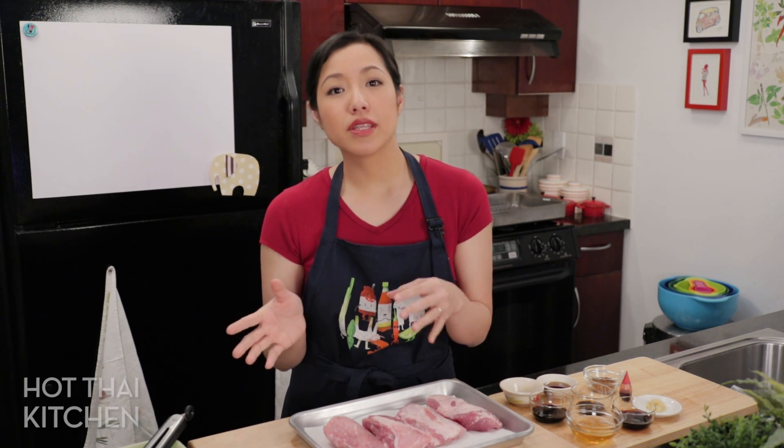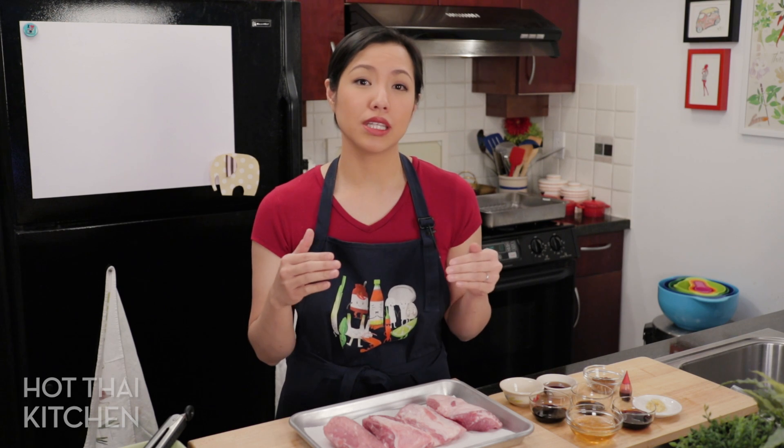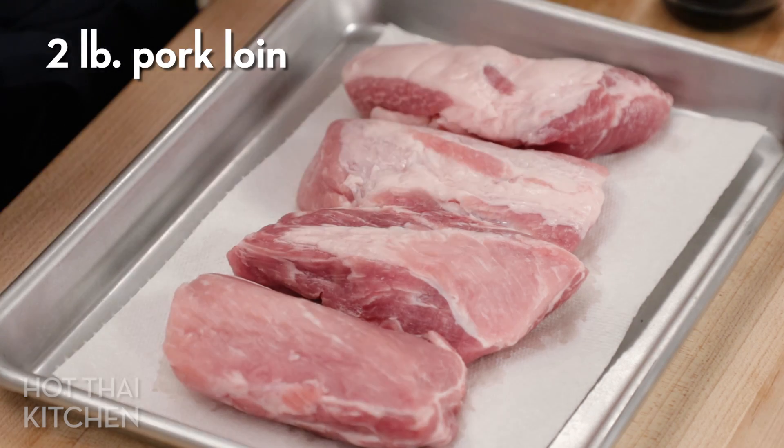Let's talk about pork first. In the traditional Chinese-style char siu, most of the time they use pork butt or pork shoulder, which is flavorful and fatty — great for that. But in Thailand we actually like to use something leaner: pork loin. That's okay even though it's leaner, because we have all that gravy, so it's not going to be dry.